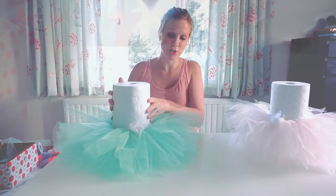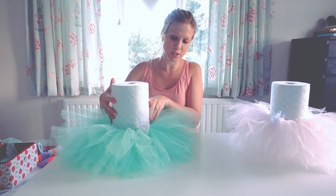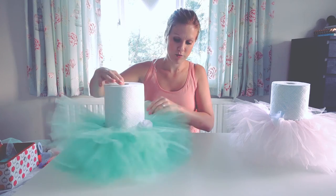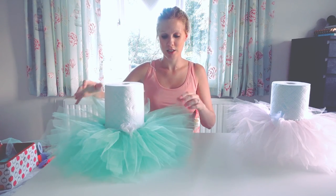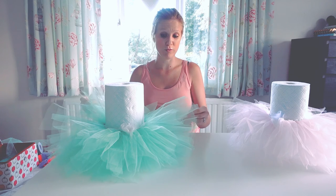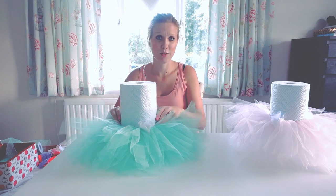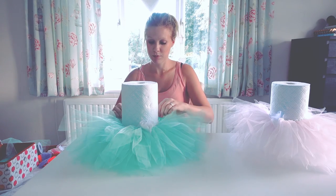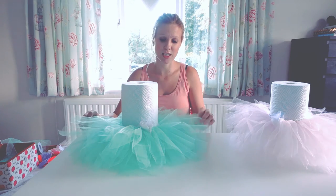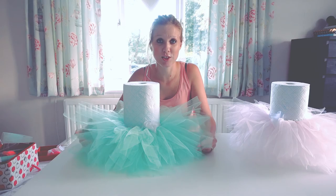So here is the finished tutu. In total, I used 64 pieces of tulle fabric I'd cut, which were 16 inches in length. I've given the tutu two layers just to give it a little bit more volume, but it depends what you're looking for really — you could just do one layer if you wanted to. So this is how easy it is to make a tutu. It's a little bit time consuming; set a good hour aside to make it and finish it in one go. And that's all there is to it. Thanks for watching.